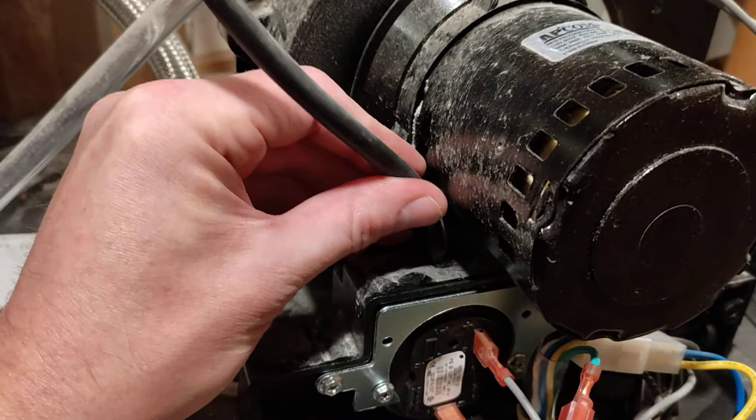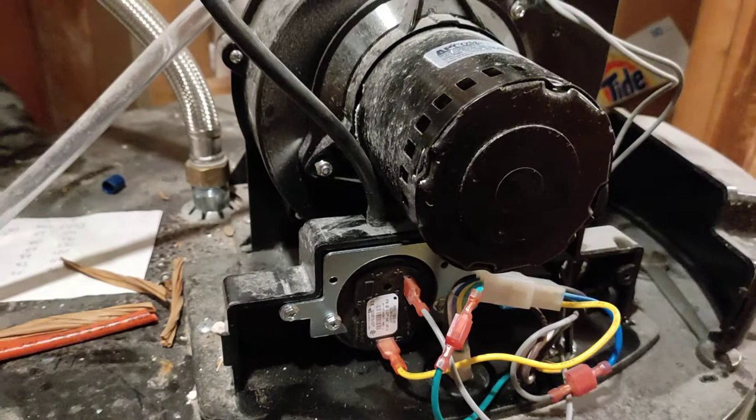Those are three easy steps to make sure everything is functioning properly with that switch before you go and call a technician and spend a bunch of money. Hope this helped you.